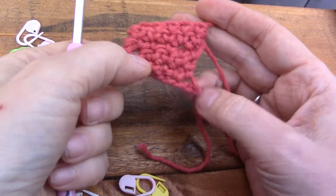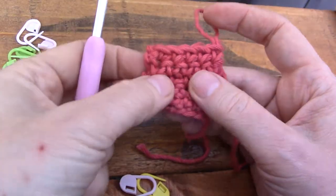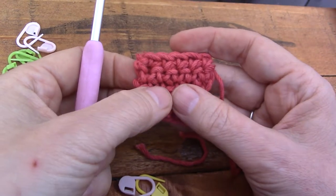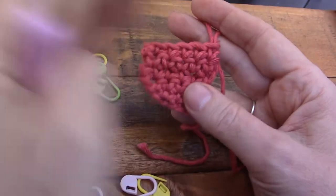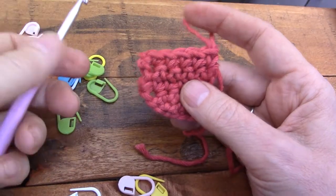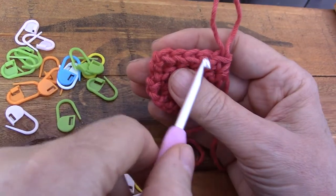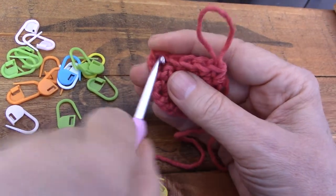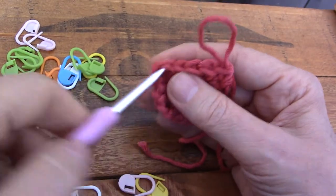I want to do this because it looks properly done. It's square on the edges. It's easy to find the last stitch of the row. Just by looking at this you can see one, two, three, four, five — the last stitch of the row will be there. You won't have to look for it; it's plain to see.